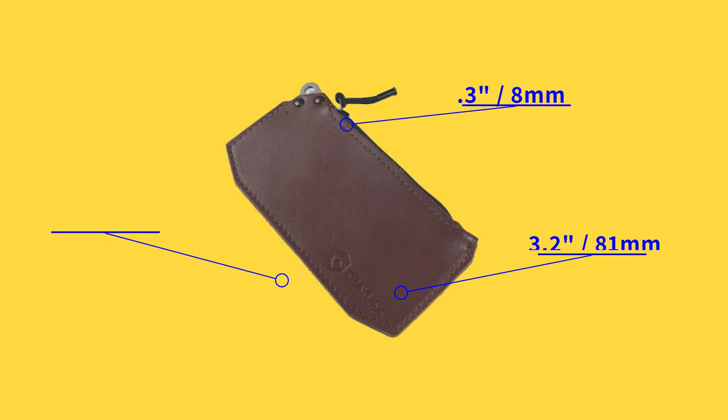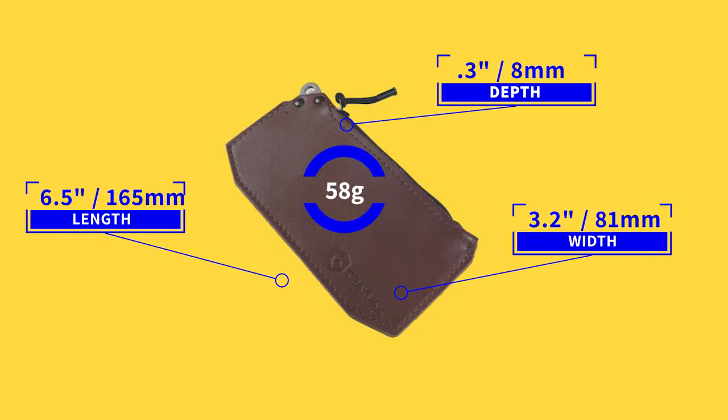It measures 6.5 by 3.2 by 0.3 inches and it weighs 58 grams. Comparing this to some other zipper wallets at the end will be fun, so stick around.